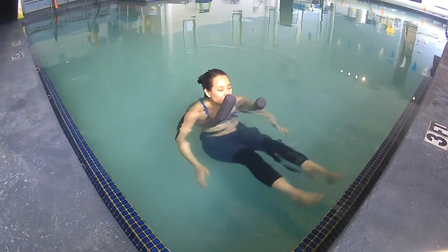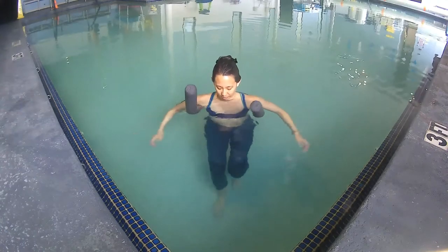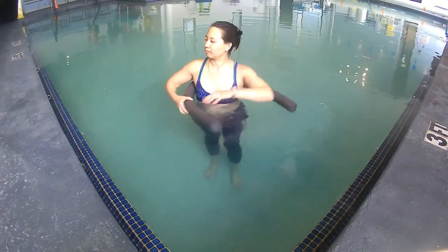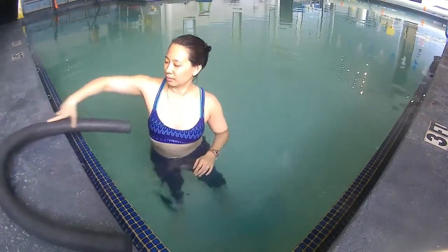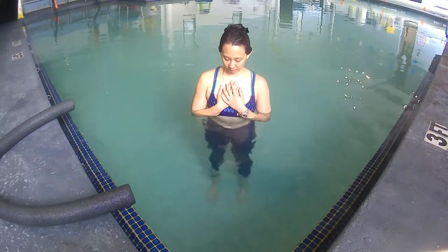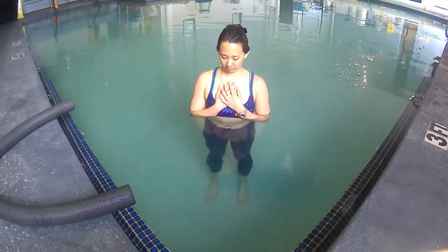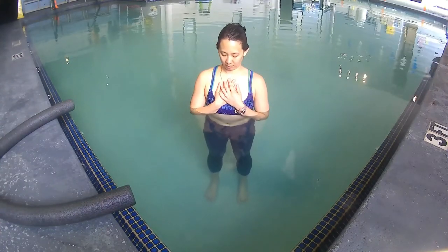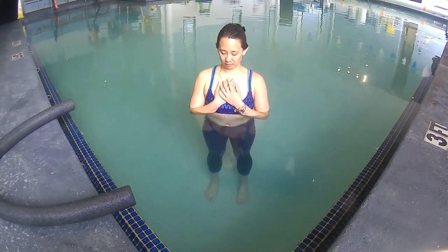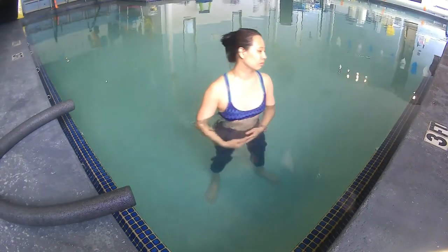Now that you've had a good rest, take some time to notice how you feel overall. Before you leave the pool, stand upright and place your hands on your sternum and feel your breath. Feel how lovely your breath moves within you. Celebrate your friend, the breath. And in that spirit of gratitude, enjoy the rest of your day.